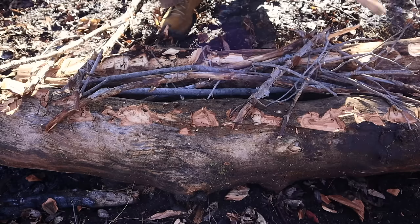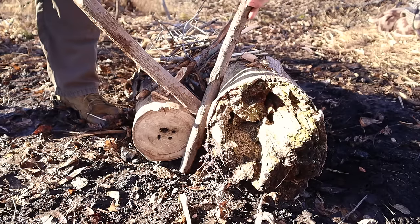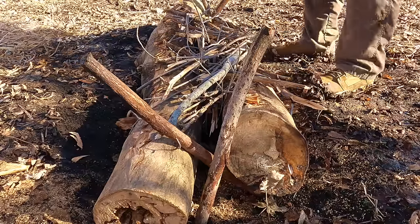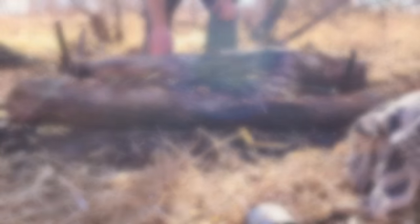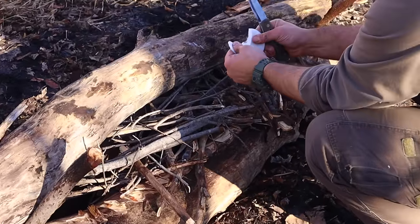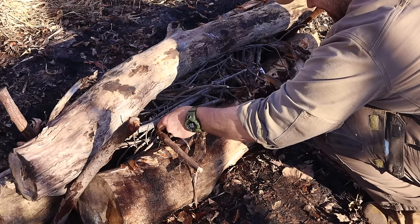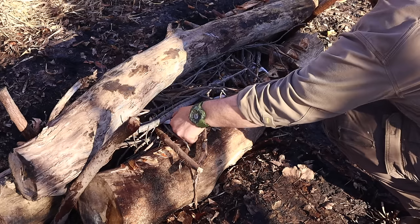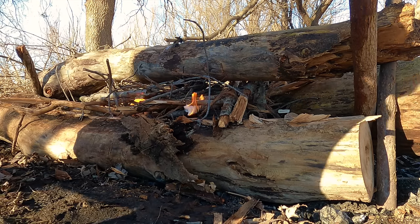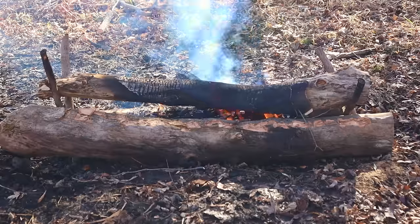We collect enough fire material and place it right on top, ready to light. One technique to keep the top log supported off our fire lay long enough to get the fire started — allowing oxygen to reach the fire — is to create four stakes to lift that top log. We cut up our tinder, space it at even intervals underneath the top log, and light them all at the same time for a nice even burn. The long fire is great for cold weather because it generates a lot of heat, especially if the logs are as long as you are tall.